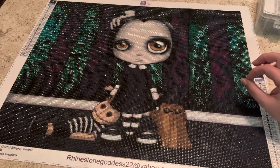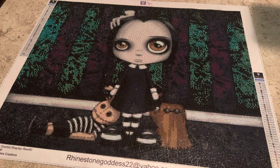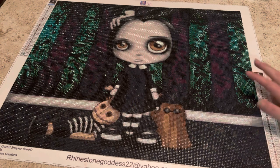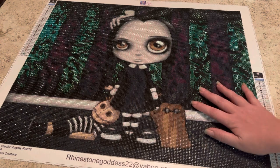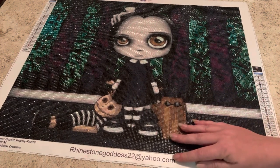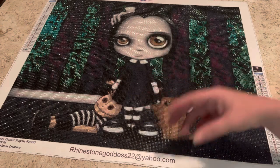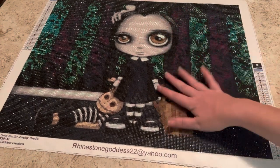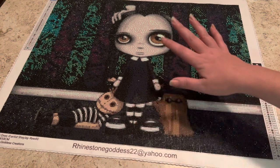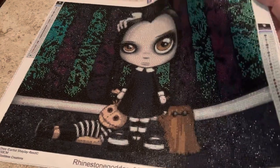Do I feel like I got my money's worth? Absolutely. I have two more canvases coming from Shi J. Reed that I should hopefully get within the next couple of weeks now that everything has opened back up in China. I'll have Rhinestone Goddess Creations' Facebook page linked in the description, and also the artist Shi J. Reed's Facebook — go check them out, they are fantastic ladies.